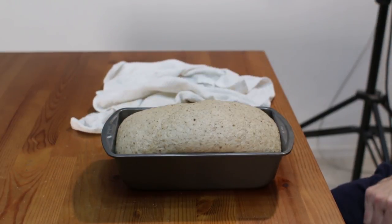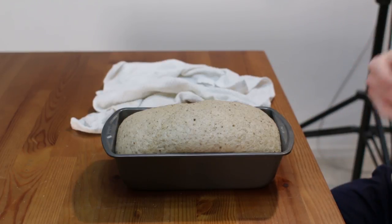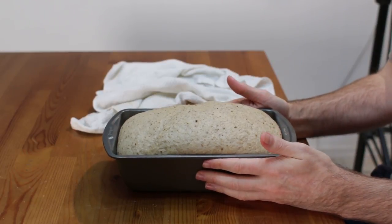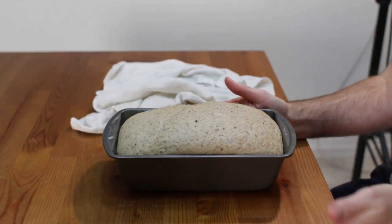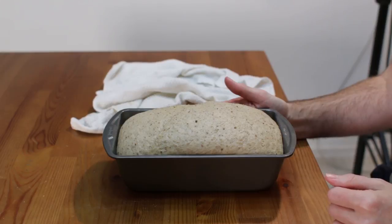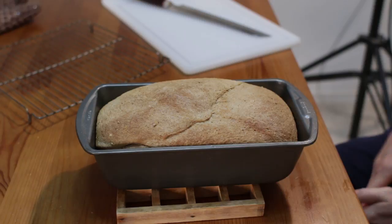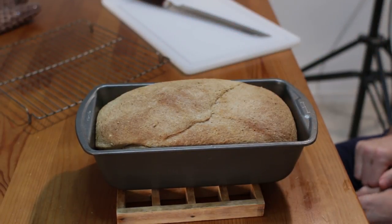Preheat the oven to 350 degrees Fahrenheit, or 176 Celsius, and put the loaf in to bake for about 30 to 35 minutes. Check it at about 30 minutes — if it's getting too brown on top, go ahead and put some foil over it and let it bake for another five minutes or so until it's ready.